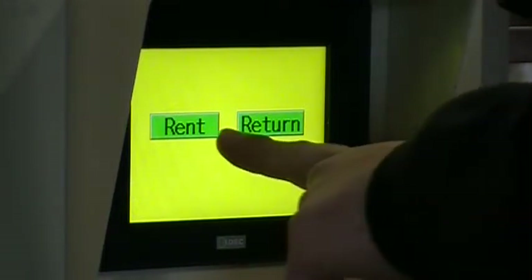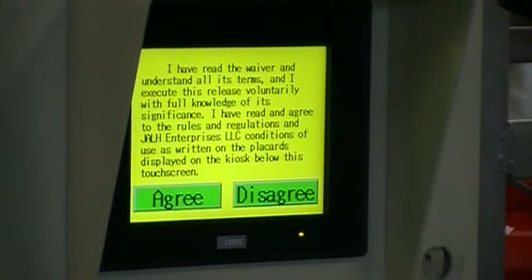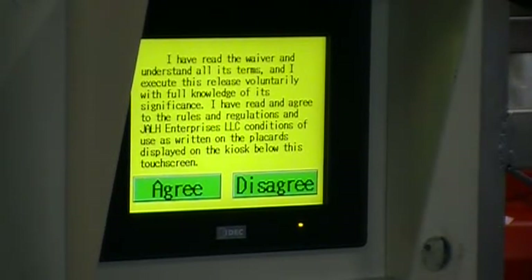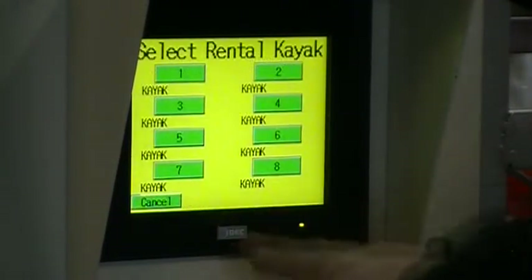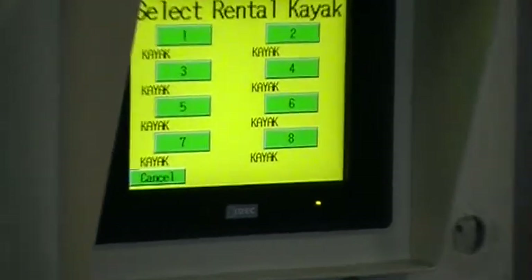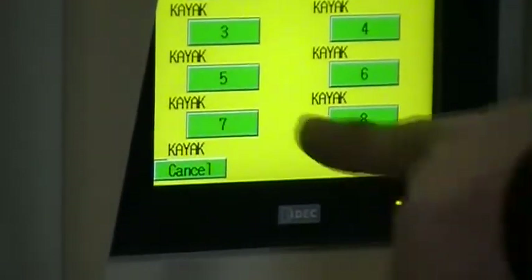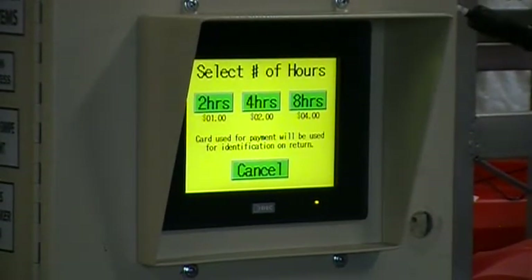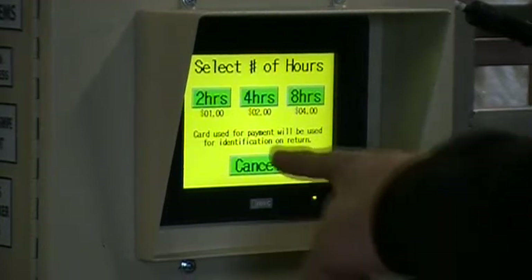Welcome to Kayak Shacks! Here, you can rent and return kayaks without the help of an attendant. Select the kayak you want, choose how long you want to use it, then swipe your card. It's that easy.